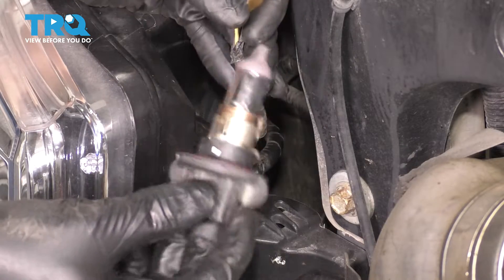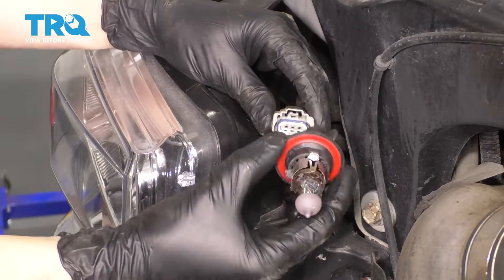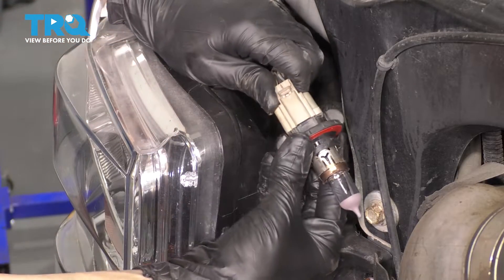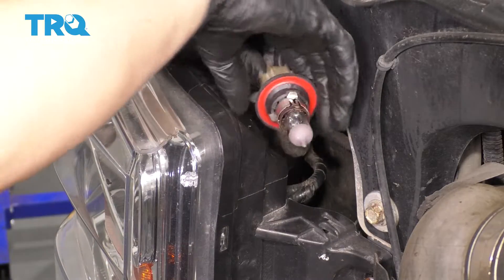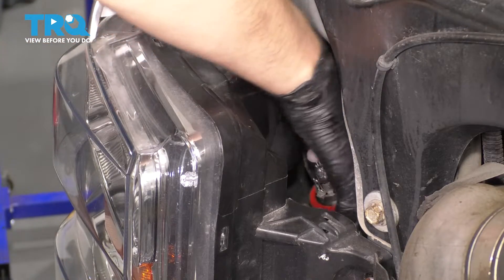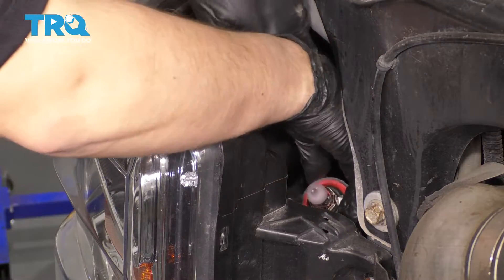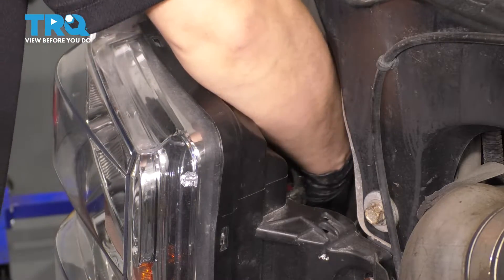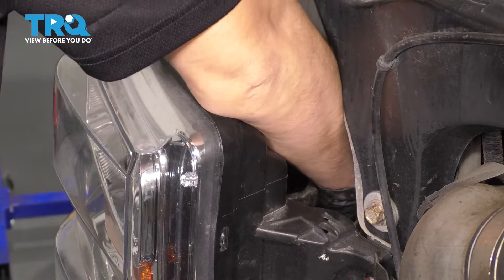And there is your 9012 bulb. Grab your harness as well as your new bulb. Connect the two together — make sure it clicks in. Without touching the bulb, try to put it back into position. Try not to hit it on anything. Keep your fingers away. It's a good idea to wear gloves. The oils from your fingers, if you touch it, will burn out the bulb prematurely.